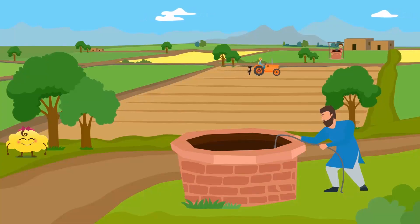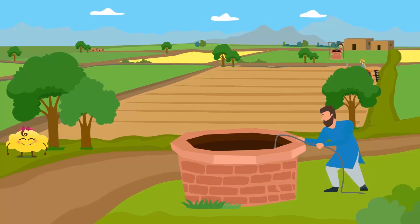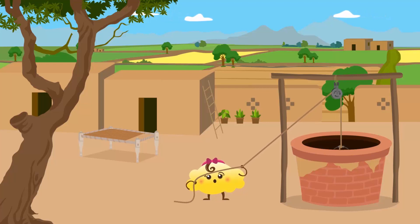Bubbles spent her summer in a village. There she saw people fetching water from two different wells. One well was near the houses while the other was near the farms. She loved to fetch water from the well near her home and she did it all the time.